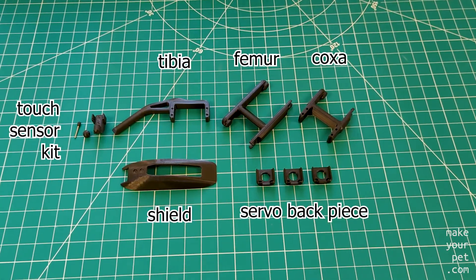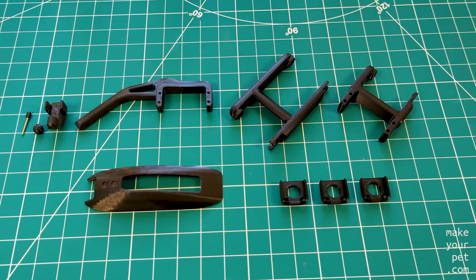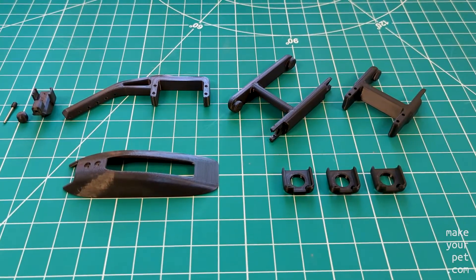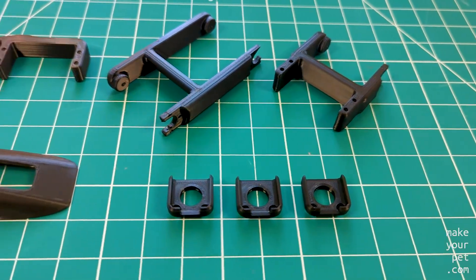These are all the parts that you need for building one leg, which you can download from the link in the description. Here I have put them on the table on the same side that each part was printed on on the printer bed. Most of the parts are mirrored for the left and right legs, so make sure to print the right number of each part and use the correct parts for each side.